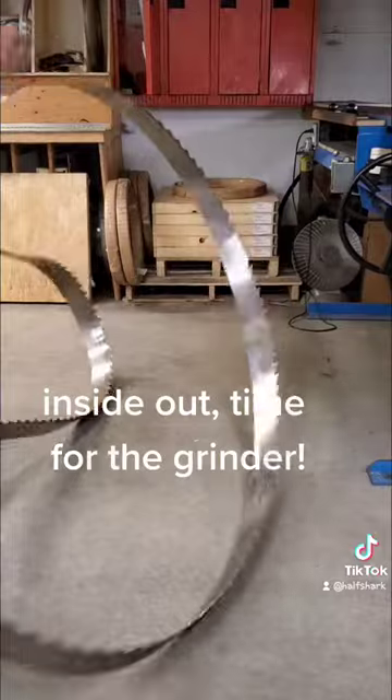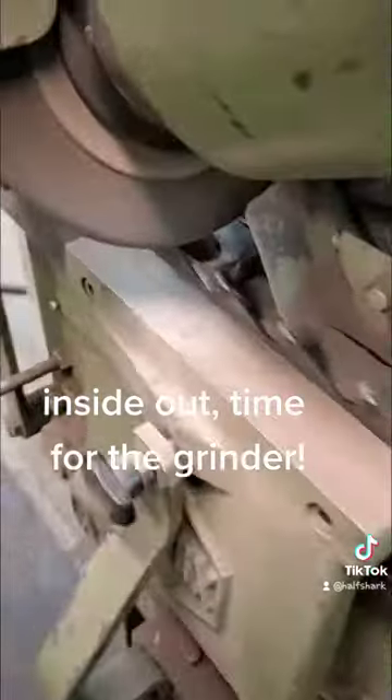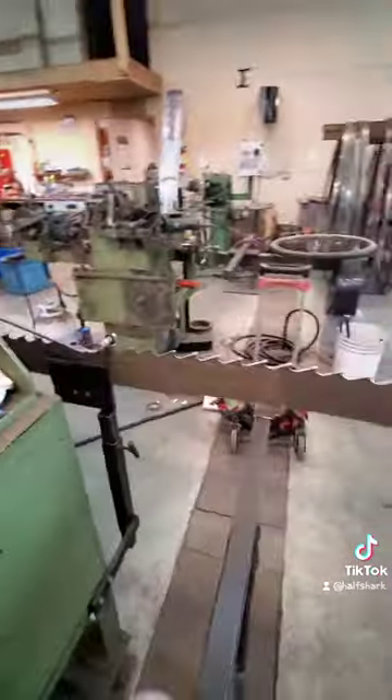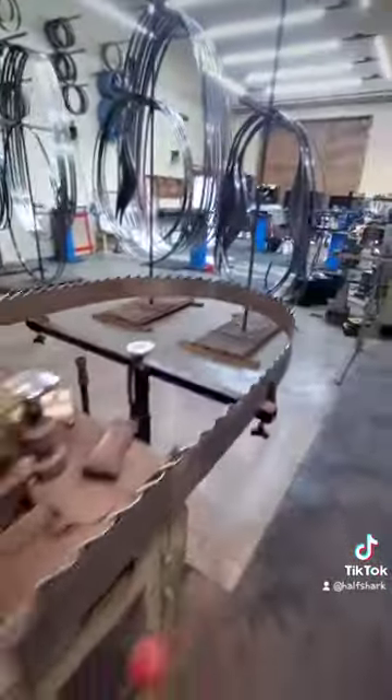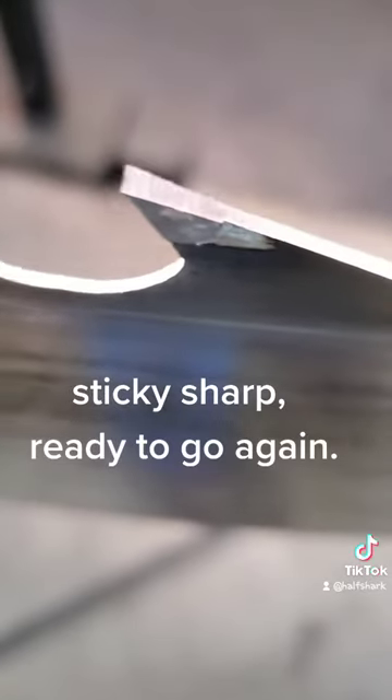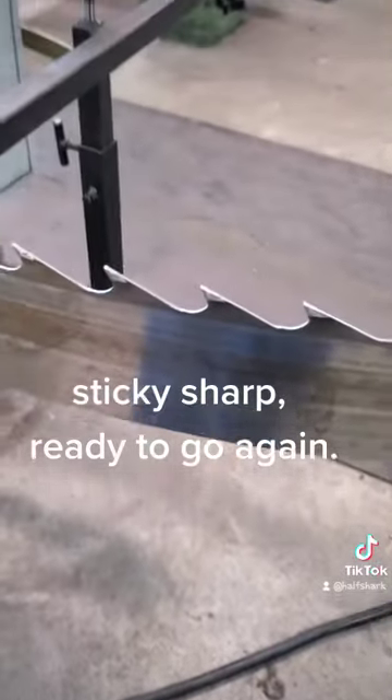Inside out — time for the grinder. A few trips around, good as new. Sticky sharp. Ready to go again. And now we're done.